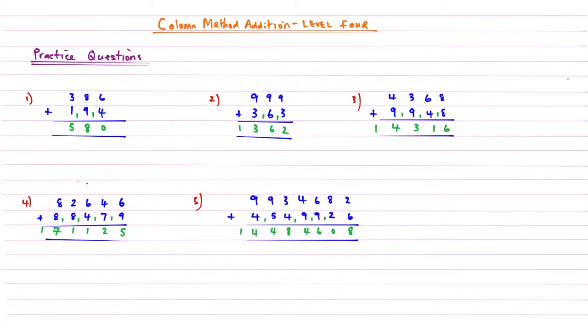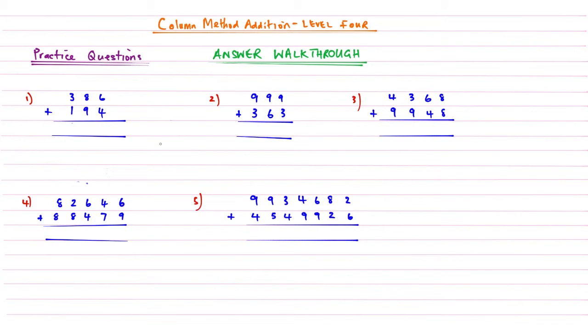If you've made a mistake — which is easy to do because of the multiple carrying — keep watching and I'll go through the answers with you. Let's go through these questions one by one. Question one: six plus four gives ten. Second column: eight plus nine is seventeen, add this one gives eighteen. Last column: three plus one is four, add that final one gives five. The answer to question one is 580.